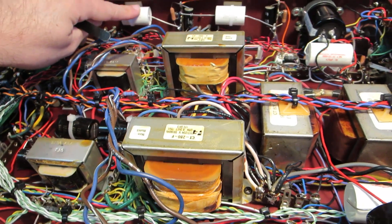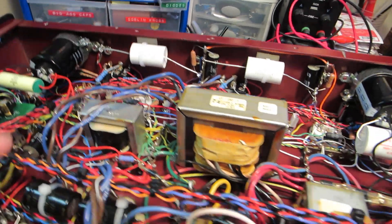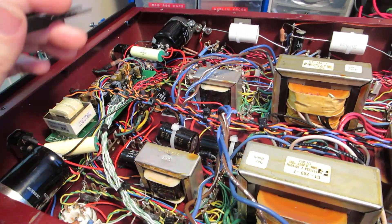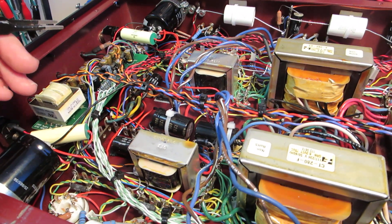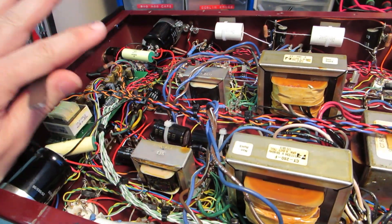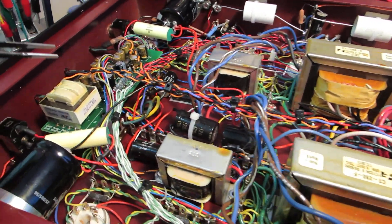I put in some of my preferred coupling caps and basically did the regular type of service and applied a few mods that I prefer. And in the course of doing so, I found a whole ton of unsoldered connections in this thing.